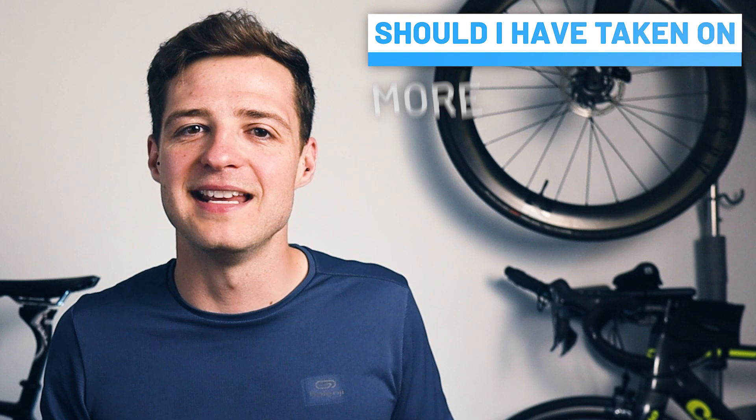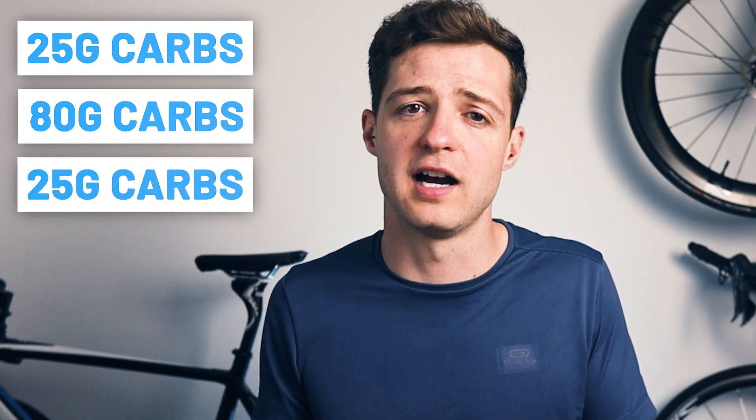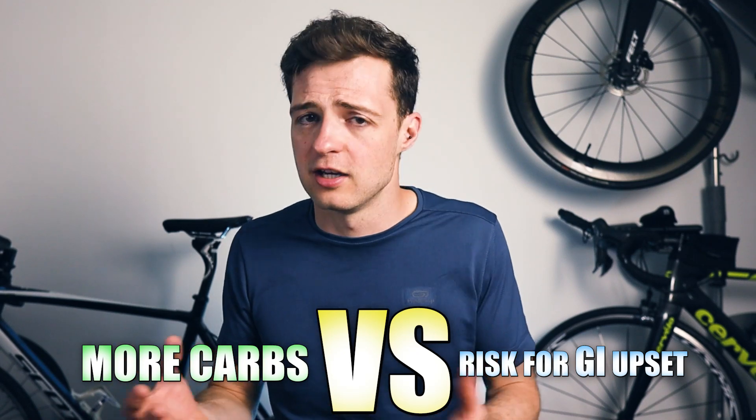I do wonder if it is actually number two, but let's go through number one — whether I didn't take enough nutrition on board and needed more. I can be pretty confident that I don't want to take any more nutrition on board. 25 grams of carbs just before the race, followed by 80 grams of carbs over an hour on the bike, followed by another 25 grams of carbs is definitely sufficient for a 2:15 Olympic tri and was already pushing me to my limits. The only thing I would potentially consider is increasing my pre-race intake to something like 50 grams of carbs instead of 25. However, I think if I tried more I would end up with tummy upset, with diminishing returns in terms of performance.